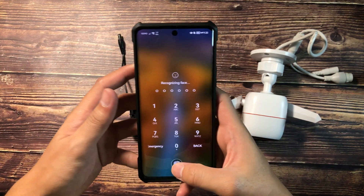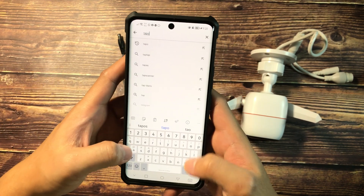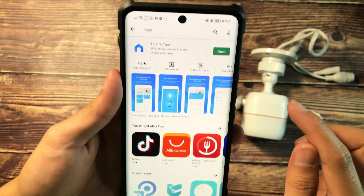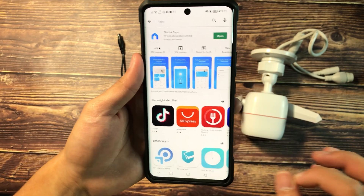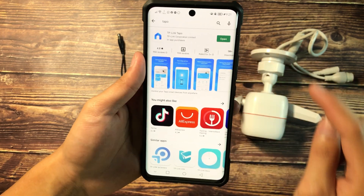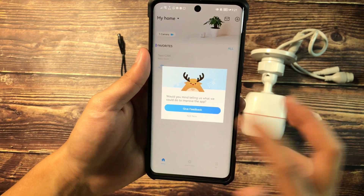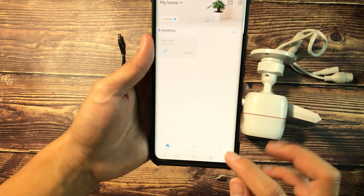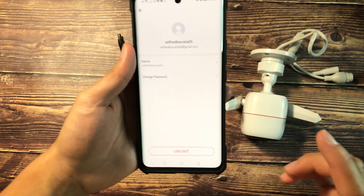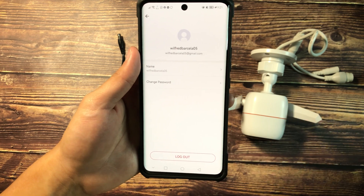First, let's open our smartphone and go to the Google Play Store. Search for the Tapo app. You'll find the TP-Link Tapo app there. Go ahead and install it. Since I already installed this on a previous video, I'll just be opening it, accepting the terms and agreement. By default, you won't be logged in yet. All you have to do is sign up on the Tapo app — you can register via your email — and then go ahead and proceed with the login.